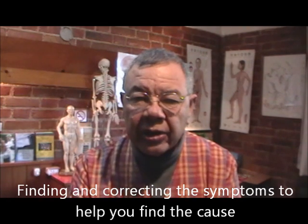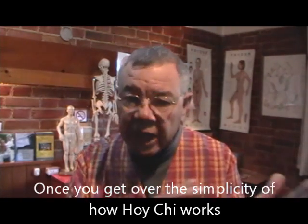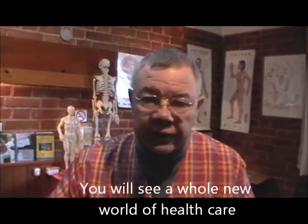I'll have a book out called Learn the Art of Hui Chi. It has pictures showing you the same spots that I'm teaching you on the videos. The videos go along with it.